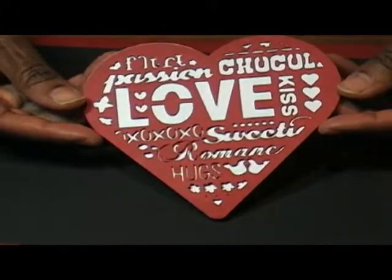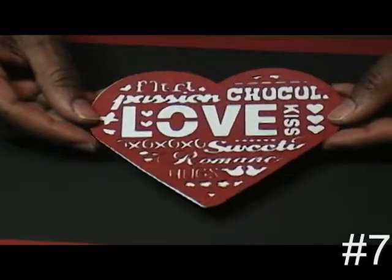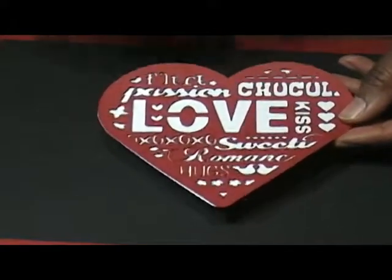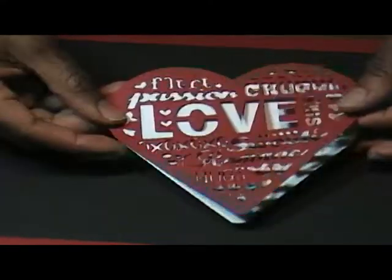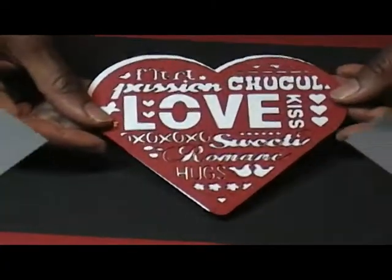Image number seven was interesting. The hardest part was trying to decide what was left and what was supposed to remain when you're trying to remove all the letters and all the little bitty pieces that are in there. But it worked out really well for me. The shadow is just a normal-size heart. That's image and cut number seven.